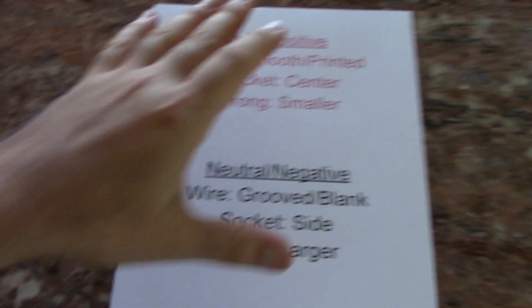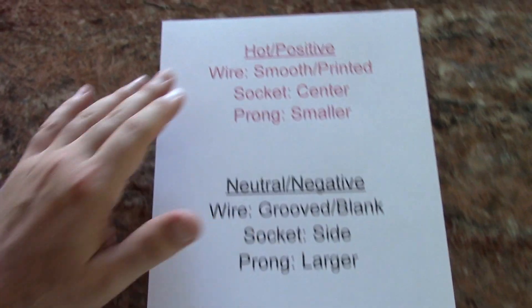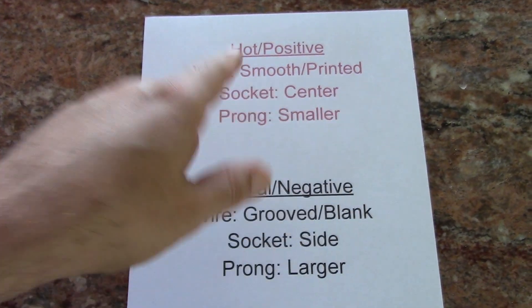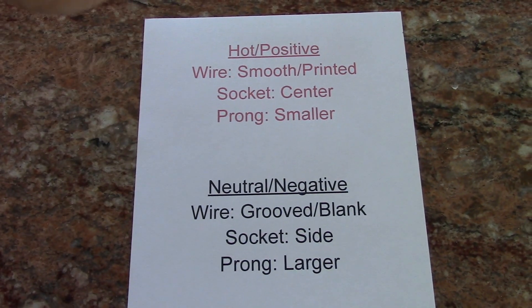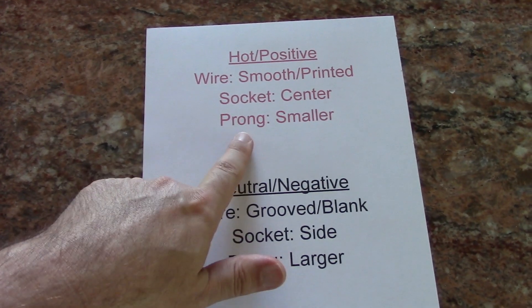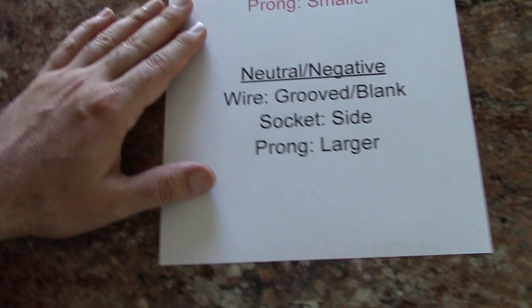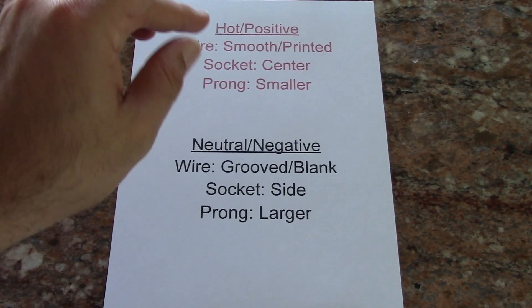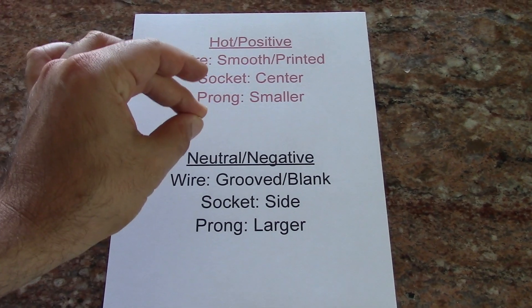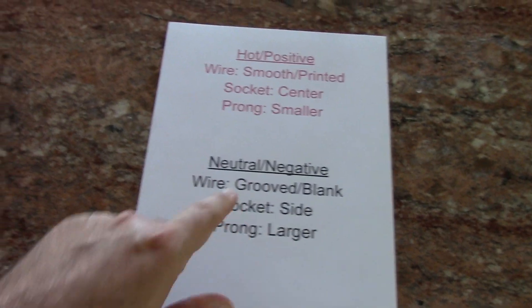Here's some basic info I got from Dynatrack's video. On the hotter positive side: the wire is the smooth wire with information printed on it; on the light bulb socket it's the center terminal; on a polarized plug the smaller prong is for the hot side. On the neutral side: the wires have grooves and no information on them; on the socket it's the side terminal; and the larger prong is for the neutral on a polarized plug.